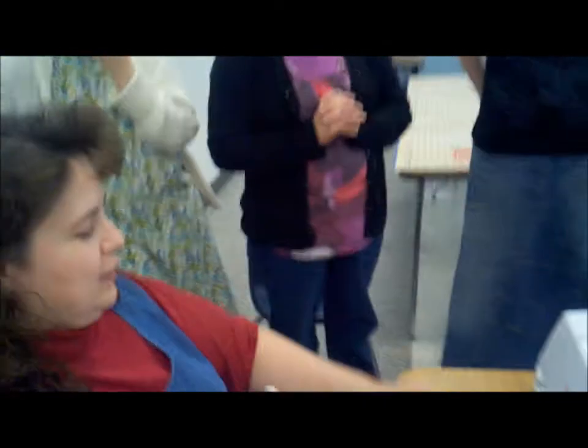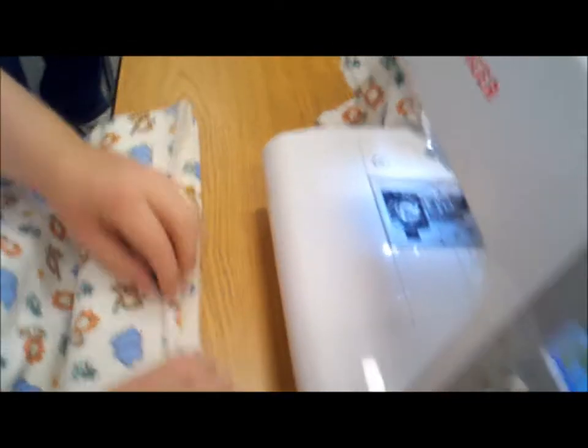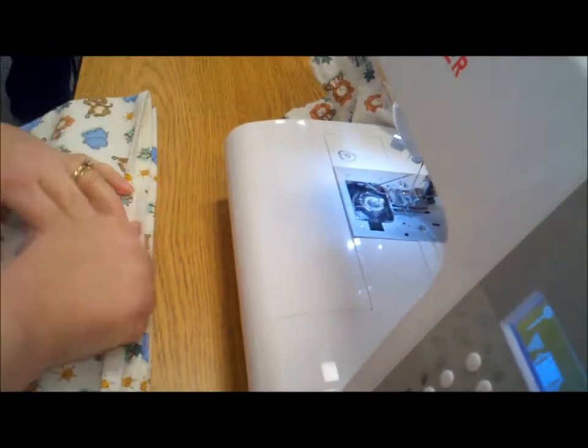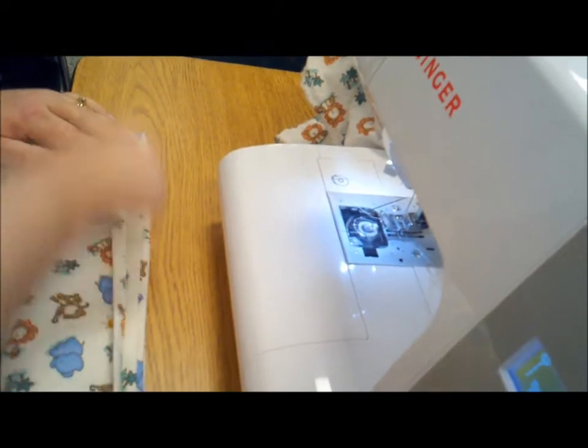That also kind of locks your stitching there. When you're ironing flannel, it stretches. So you don't want to put it down and run the iron across it like this. You want to put it down, fold your seam over, and set it. Pick it up and set it. Pick it up and set it. Do that all the way across.